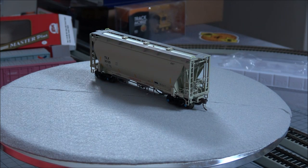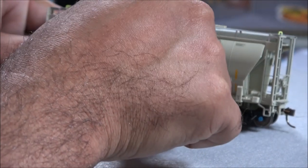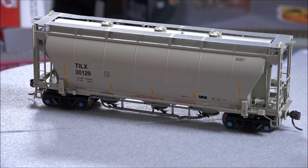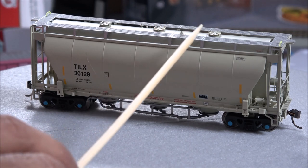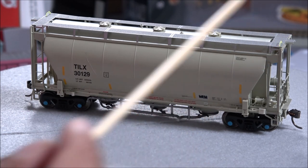If I had to guess, this was going to be a BLMA model at one time — I could be wrong, sometimes I miss out on stuff. But this is a shorter three-bay hopper with a lot of great detail. You've got TILX on the side. It looks like we did catch a scratch on the car body on this one, just a small issue there. But TILX, you've got the FRA reflective striping.